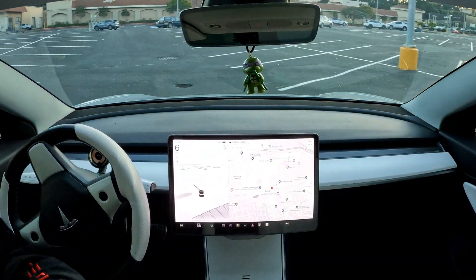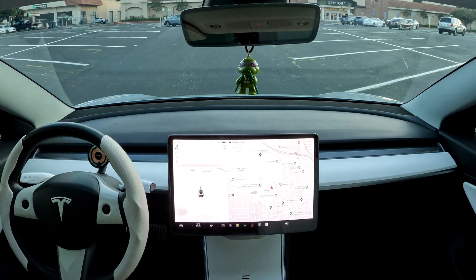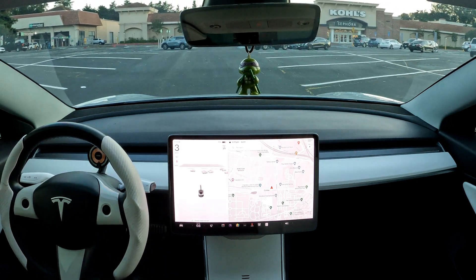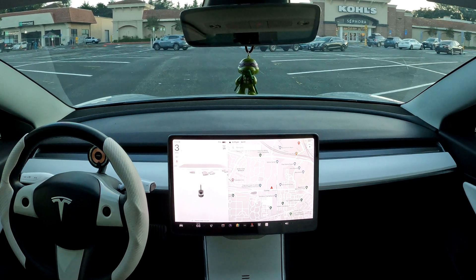One thing that I just learned is that even though the computer is reading everything around it, it unfortunately doesn't give you the option of attempting AutoPark in a pull-in spot. For that, it requires to go in nose first and it's just not capable of doing it at the moment.